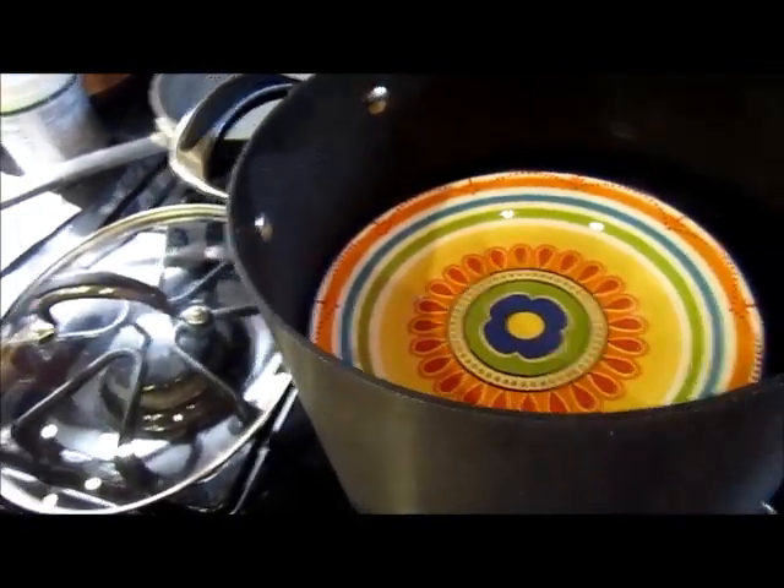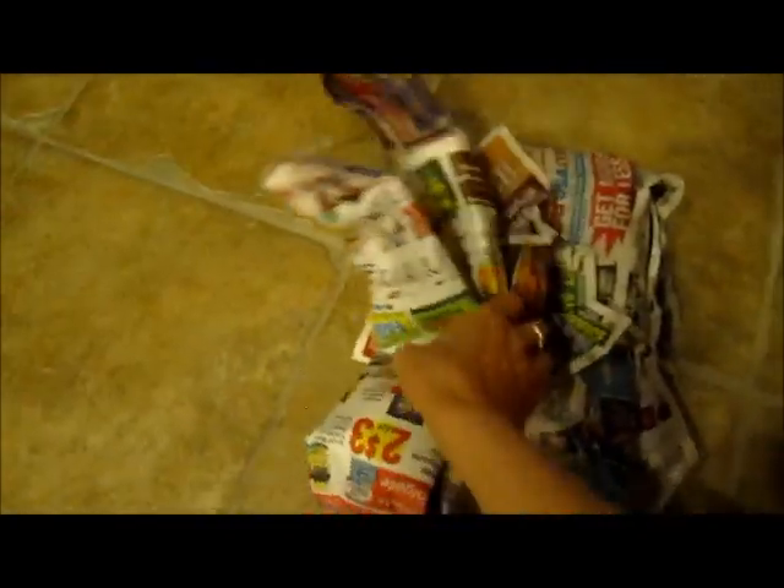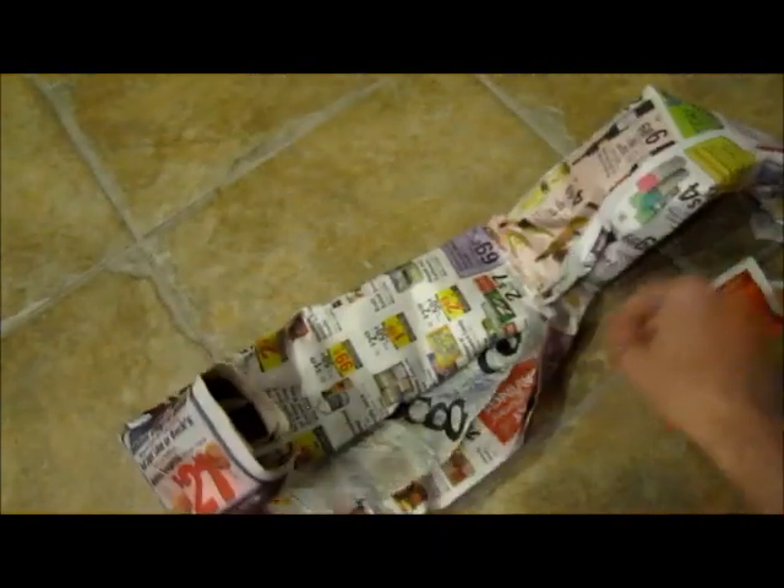And we're going to see what my silk turned out like. So I had them roll in a newspaper and we'll see what they ended up looking like here.